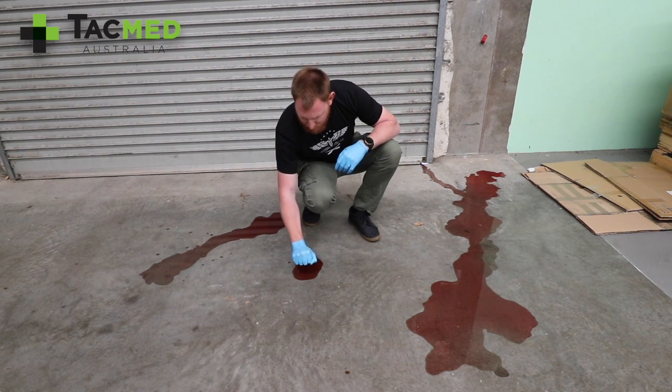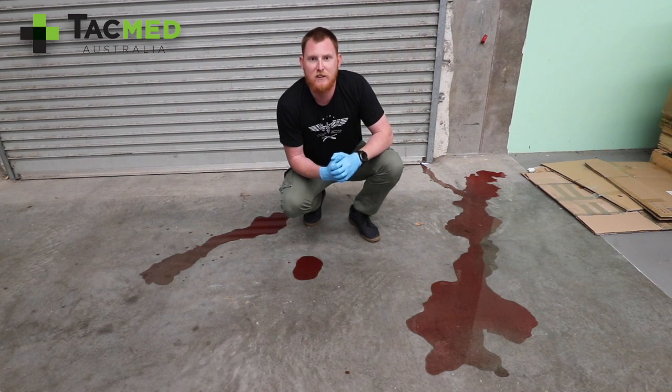So for puddle 1, counting 1, 2, and a bit — that's going to give us 50ml, which is what we poured out there with the syringe.